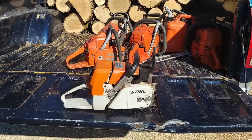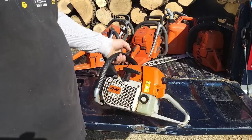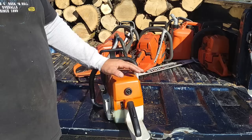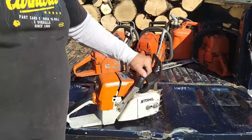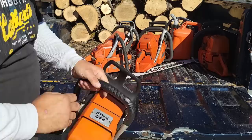This is my only running Stihl left — it's an original old-school 044. I'll probably never get rid of it, but I don't run it anymore. This carburetor on this saw tends to go really rich and I can't lean it out. There must be a problem with a circuit in this carb. I threw it on the shelf last year and haven't touched it. I really like this saw — it's really strong out of the box.